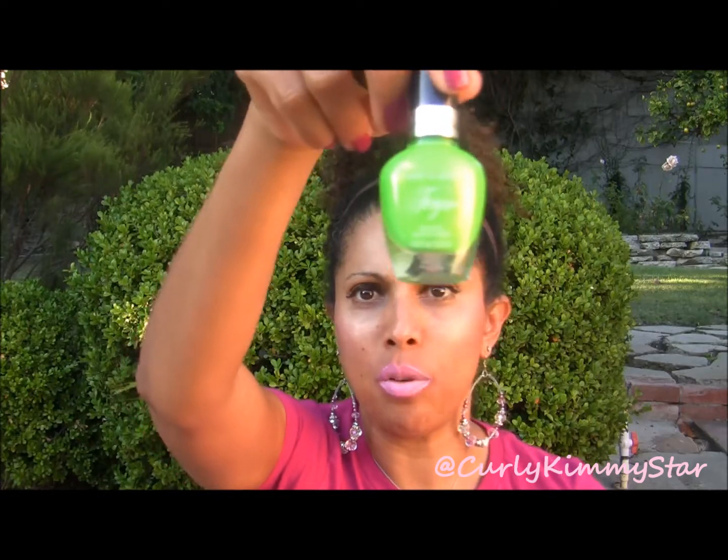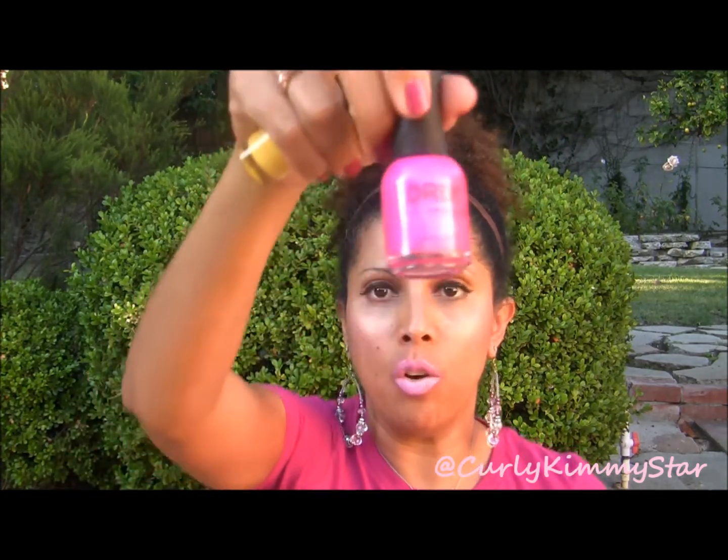Then there's a Maybelline Color Show, and the official name is Fierce and Tangy. I also used Fergie's Glow Stick by Wet & Wild — this was in one of my shopping hauls a while back. And then I also used Cabana Boy by Orly — love, love this pink.